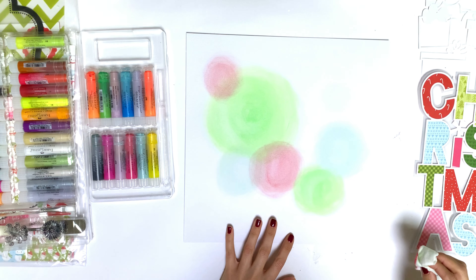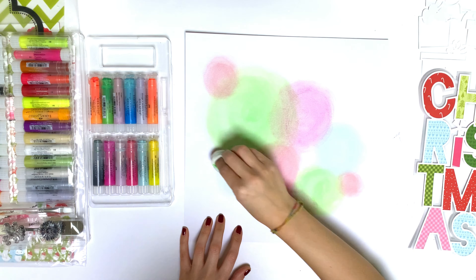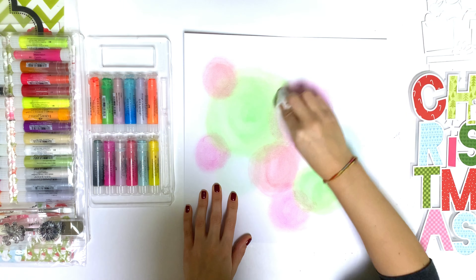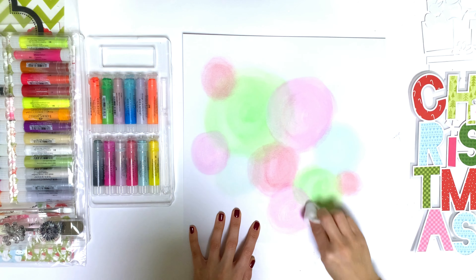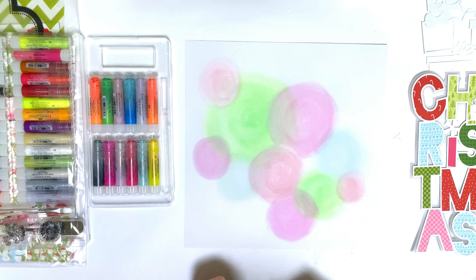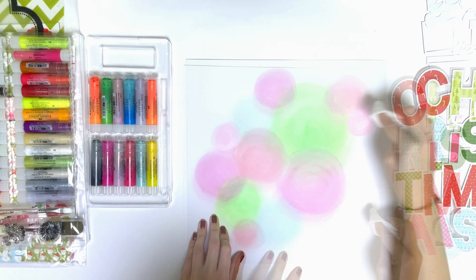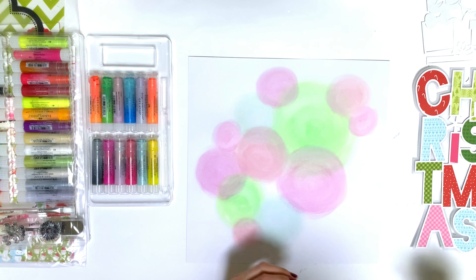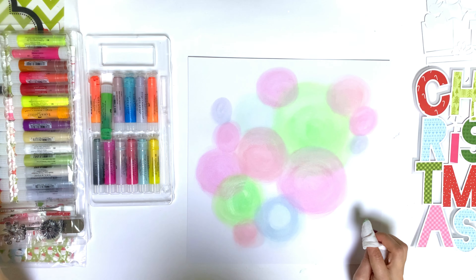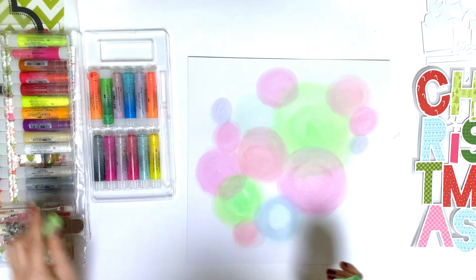I used my gelatos — if you haven't used them, they are very cool and I bought a lot of new colors. They are very easy to use; you don't really have to put gesso on your page first when using them with a wet baby wipe. That's great if you want to do a quick background and not be bothered with putting gesso on first.